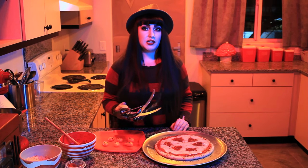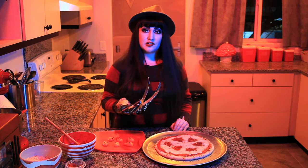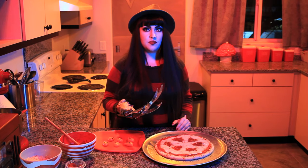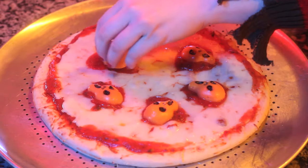The convenience of a pre-made crust makes this recipe quick and easy. Once the pizza has cooled slightly, you're going to place your souls on the pizza. It's important that the pizza is cooled down a bit so your faces don't completely melt and lose their shape. Place the faces on the empty spots on your pizza, and you're ready to serve.